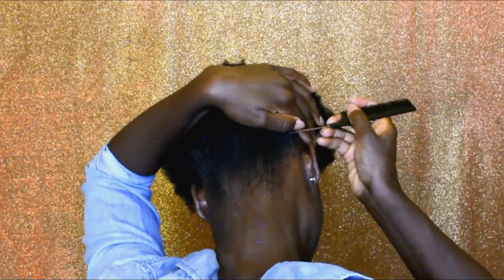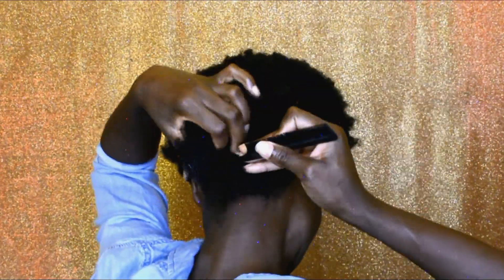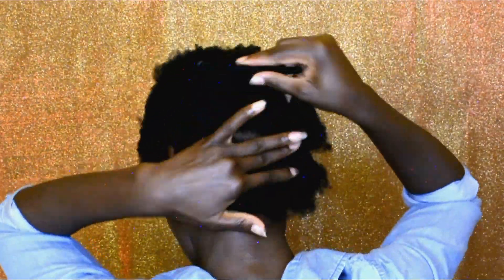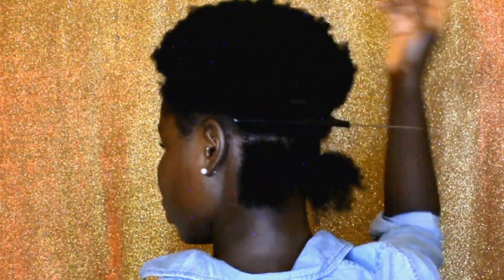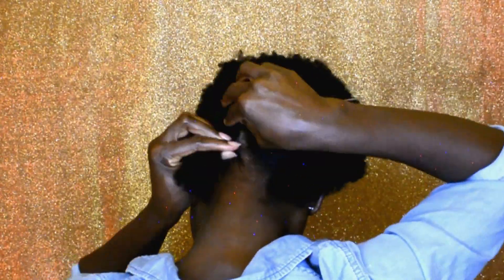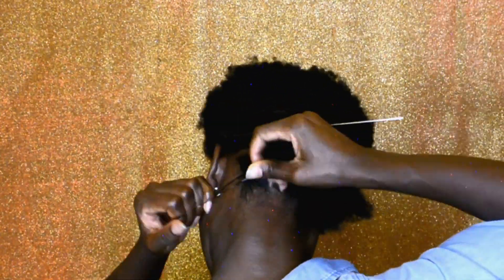I'm starting with freshly washed and detangled hair. I've already applied my hair products — hair cream and oil — off camera. Right now I'm starting by sectioning off the first section on the back, then I'm going to separate that section into parts. The back section is going to have three jumbo twists. I've applied my gel and I'm going to go ahead and wrap the rubber band around the roots of the hair.